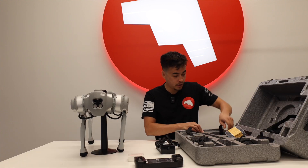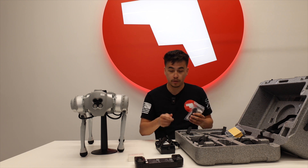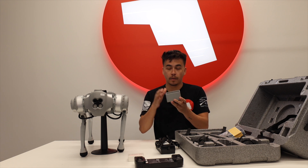Last few things in here is gonna be your charging connection cable, your USB-C cable to charge the controller, and the battery charger — so you can slot the battery into here.